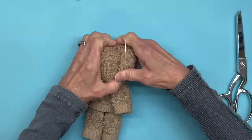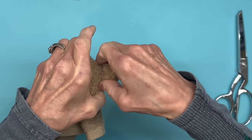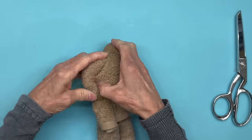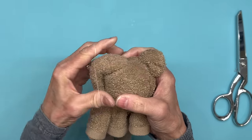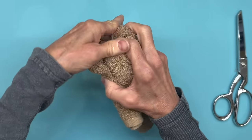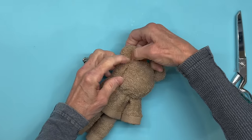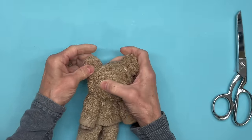Next, to make the ears, we're going to take a rubber band and just squeeze those two sides together, then wrap your rubber band around it a few times. You can do the same thing with the opposite side — just squeeze it together right there and then wrap your rubber band around it. If you need to pull more of the ear out, go ahead and do that and kind of straighten them out.